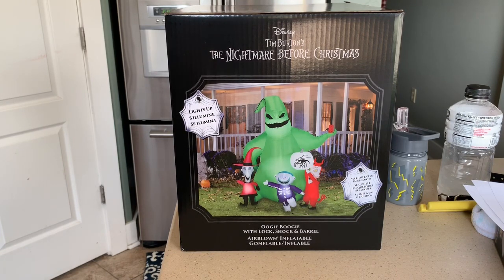I like this one because I always felt like Lock, Shock, and Barrel needed to be with Oogie Boogie. I know they're also with the Mayor, which is okay, but I prefer that they're with Oogie Boogie.